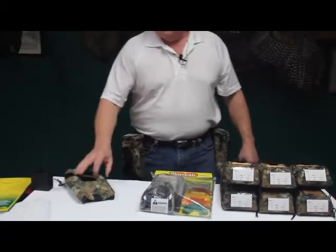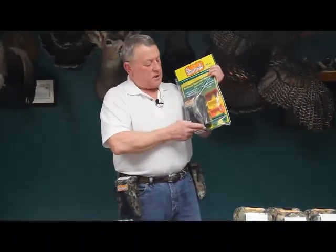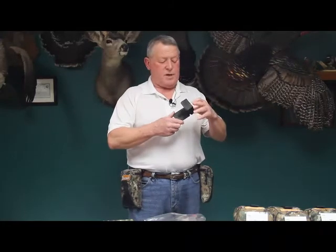A couple of other things we developed for the ShotPak as far as carrying it goes. The standard clip that comes with the ShotPak package is a standard belt clip. We also developed a more versatile clip with multiple features and benefits.